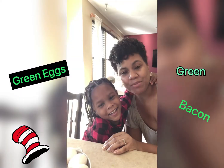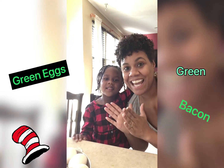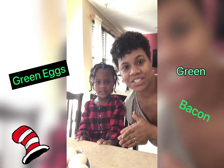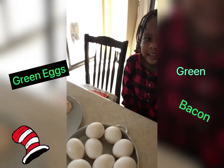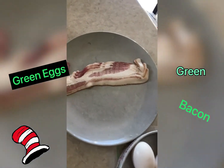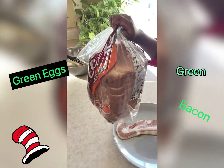I'm Jordan's mom and today we are going to make, like Jordan said, green eggs and ham. We're also gonna make green French toast. So you're gonna need eggs, and we're gonna need ham — well, bacon is gonna be our ham — and bread for our French toast.